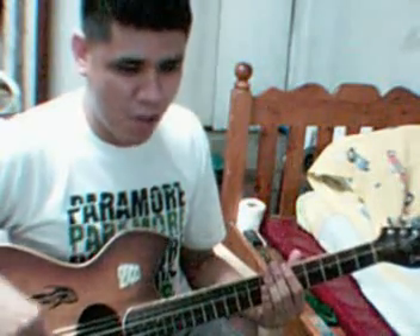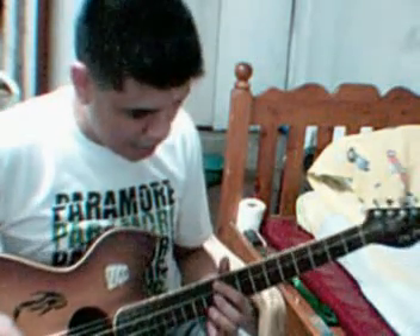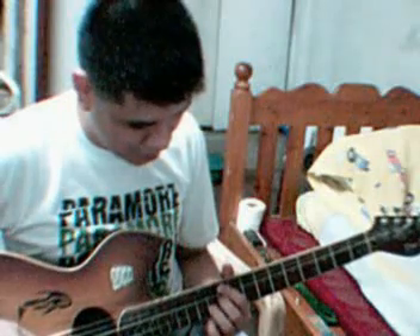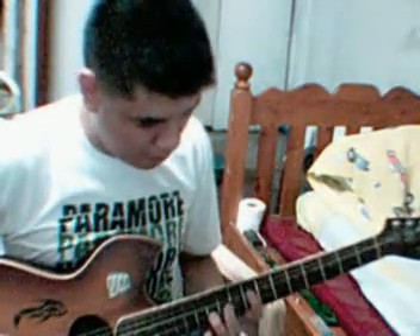And now I will teach you how to do the plucking part of the intro of the song. Use the higher octave of G minor, and E flat, B flat, and F.